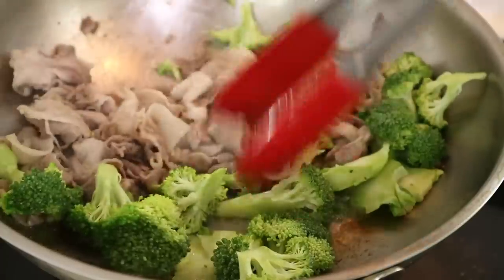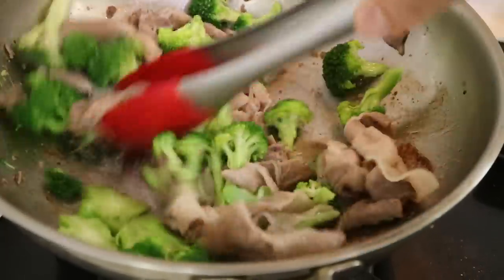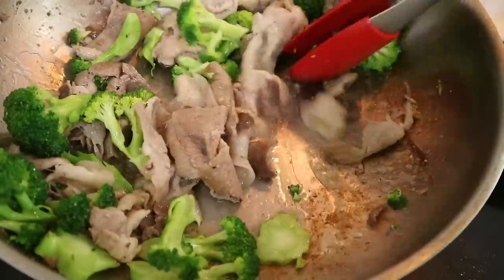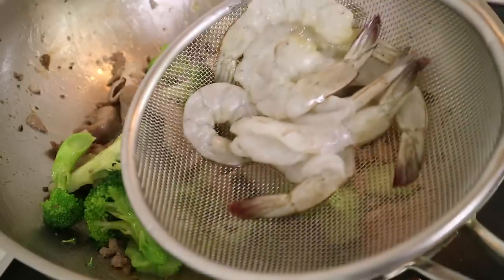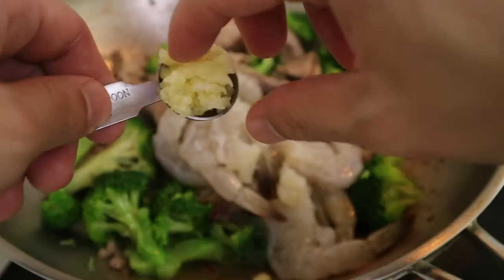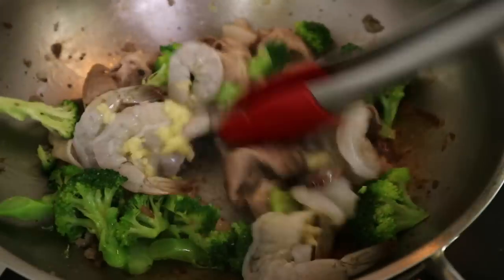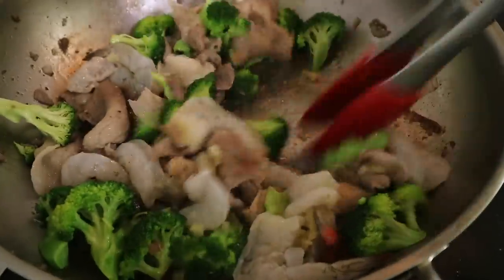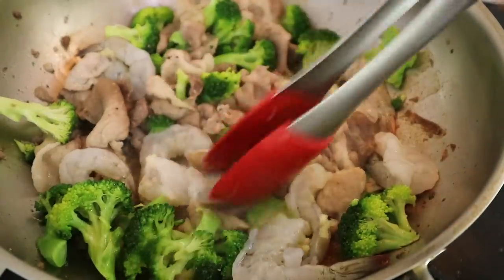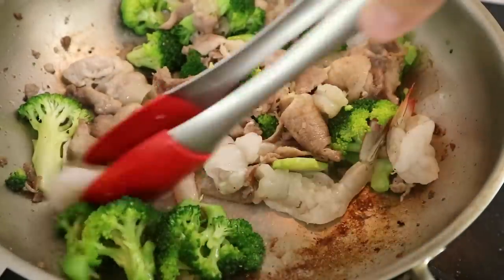Stir fry the broccoli for around 30 seconds so that it can start to soften up. And look, we're starting to get some caramelization here. We're going to throw in our shrimp — let them get some color. At the same time, we're going to bless it with that teaspoon of minced garlic over the shrimp.